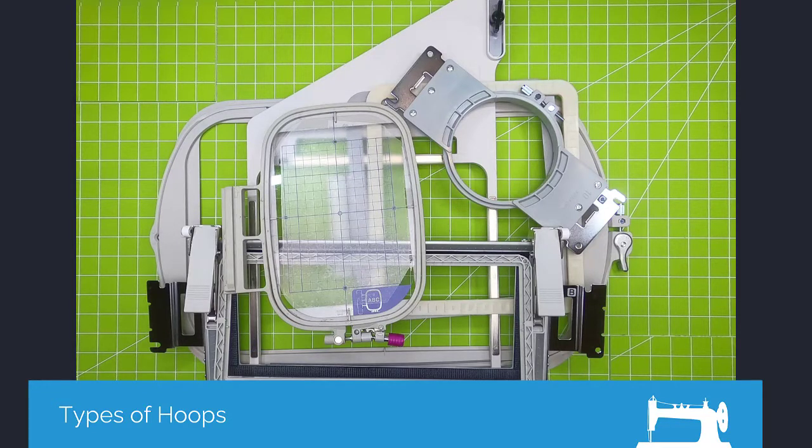Hi all, it's PJ with Montevilla Sewing Centers. This segment is on hoops. As you can see here I've got a ton of different hoops. I'm going to walk you through the different styles.